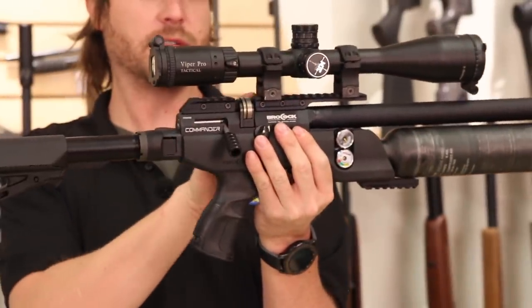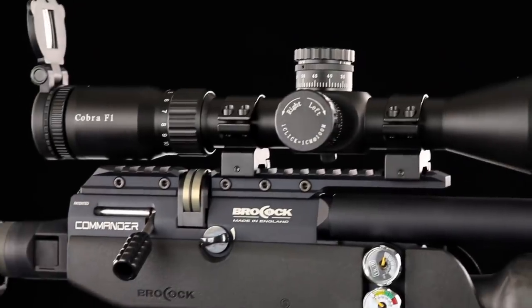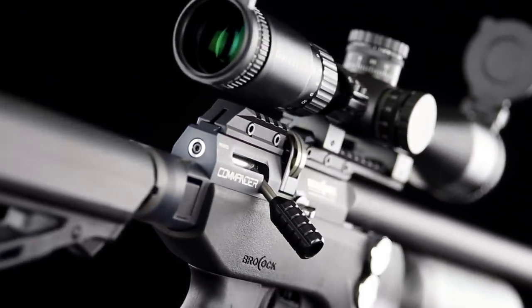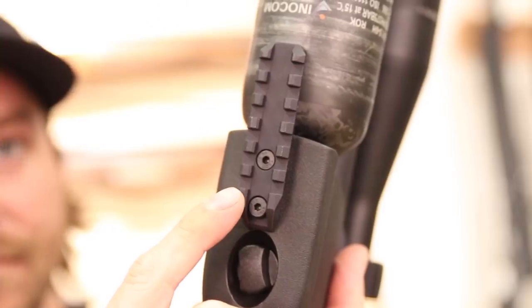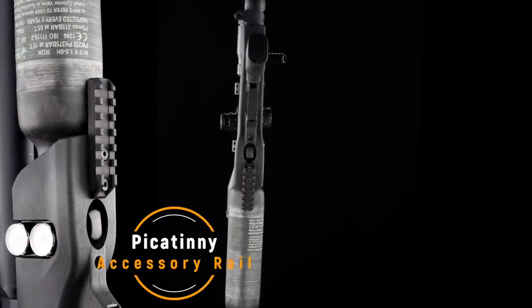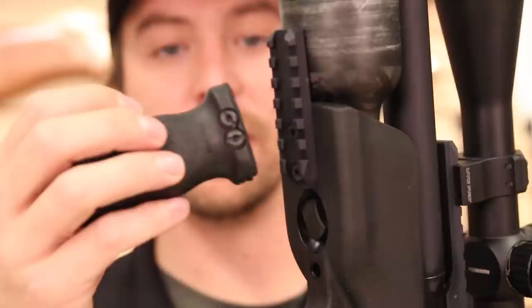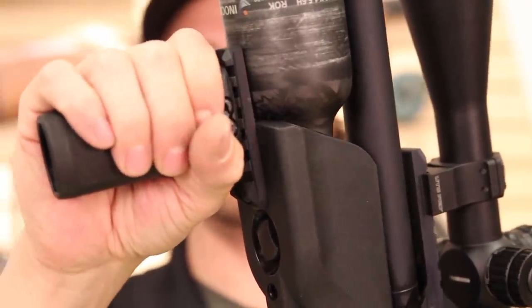You'll notice there is a Picatinny style scope rail — this comes standard on the Commander, so any standard Weaver Picatinny rail will get your scope set up. You also have another Picatinny accessory rail underneath, which can be used for a lot of different accessories. My personal favorite is a quick-detach bipod that snaps right on, making the gun very ready to use from a bench or any shooting scenario.